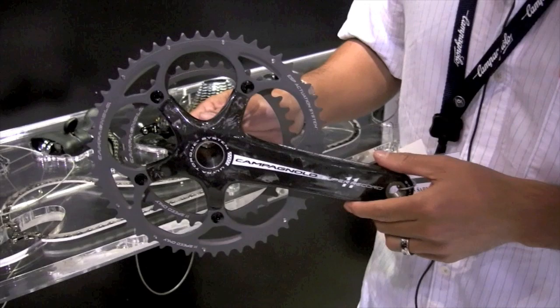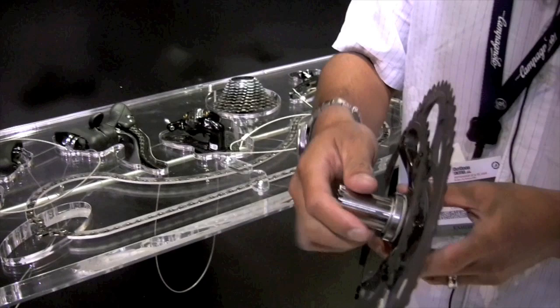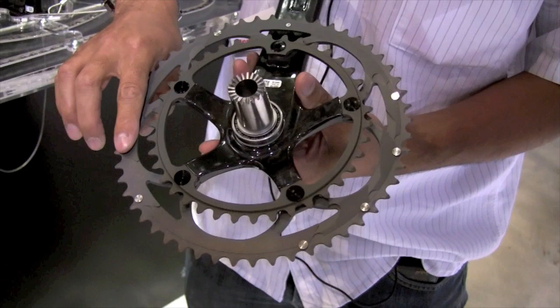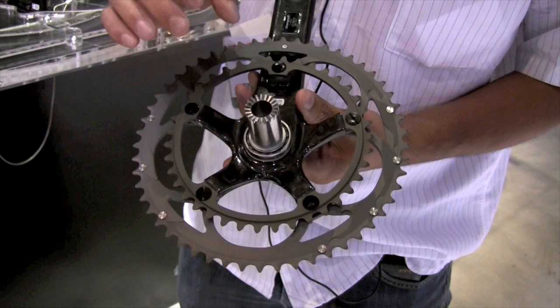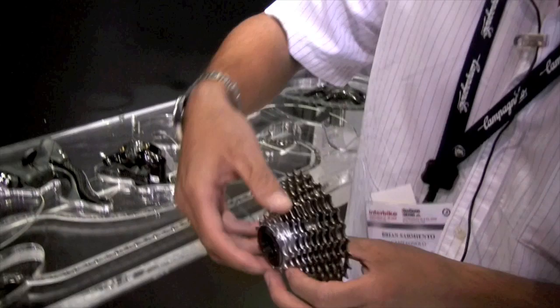New Super Record crankset. These are the same crank arms as last year's Record, and it is 11-speed specific. They're actually taking up the teeth profile, and we have a new hard anodized finish which resists corrosion and flaking. A lot smoother surface means a lot smoother shifts, and these rings will last three times longer than last year's Record chain rings. We also have a new ceramic bearing technology system — not only ceramic ball bearings, but special races made from Chrono Tech that complement the ceramic bearing. It's such a superior system that you can run these dry, though we like to oil them slightly.